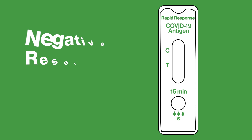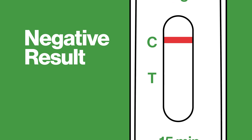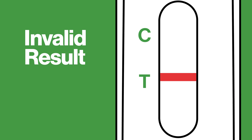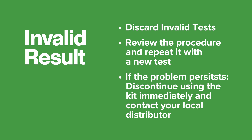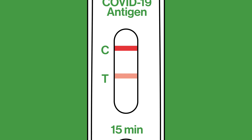The test result is negative if only one colored line appears in the control region, C, and there is no apparent colored line in the test region, T. The test result is invalid if the control line fails to appear. Results from any test which has not produced a control line at the specified read time must be discarded. Please review the procedure and repeat it with a new test. If the problem persists, discontinue using the kit immediately and contact your local distributor. This is a qualitative test only and the intensity of the test line cannot determine the viral load of your nasal sample.